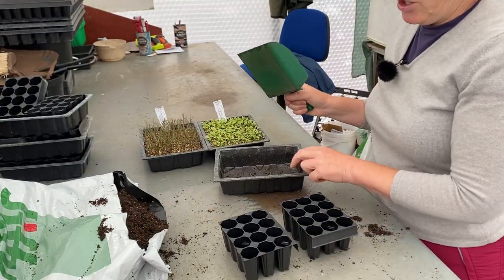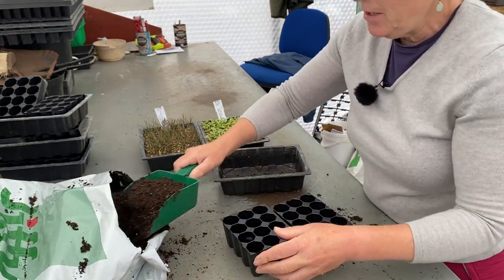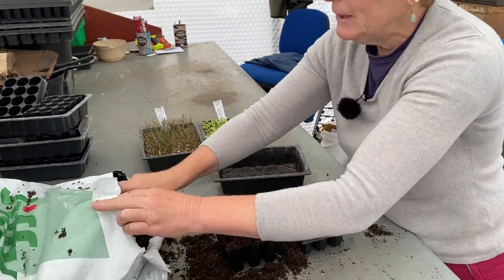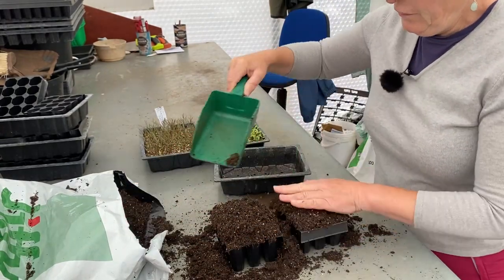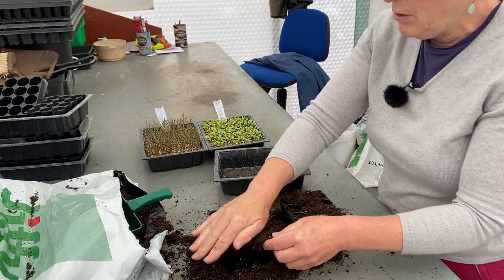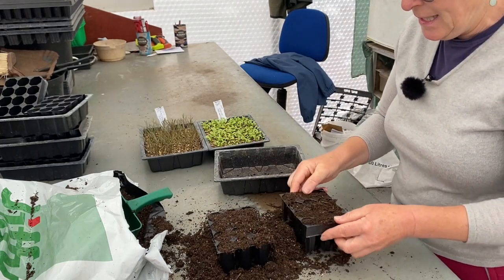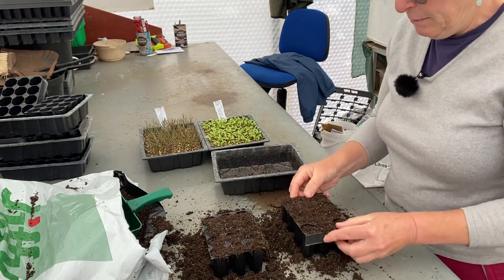So you've got your old seed tray, and you've got some root trainers here where you're going to do your plugs. Just put your compost into these and make sure that they're full over the top, and then the same with the other one. Filling them up, tamping them down because that gets the compost in there — the potting media. This is a peat-free potting — well, it's a seed sowing and cutting mix that we're using here. So it's completely peat free.